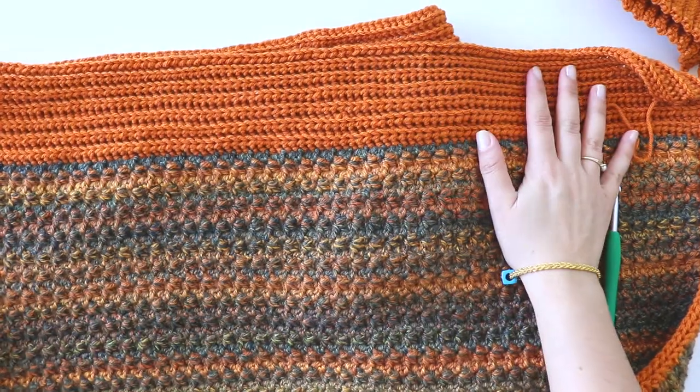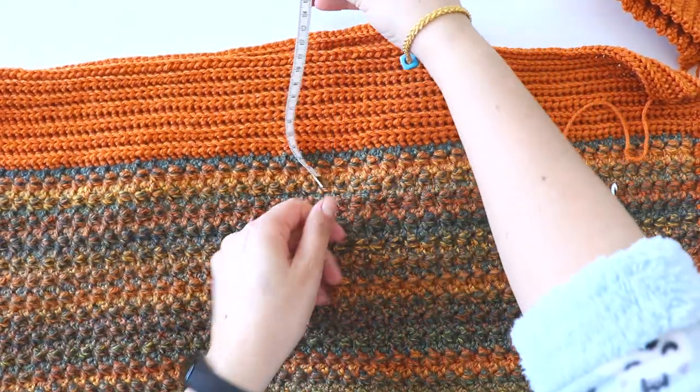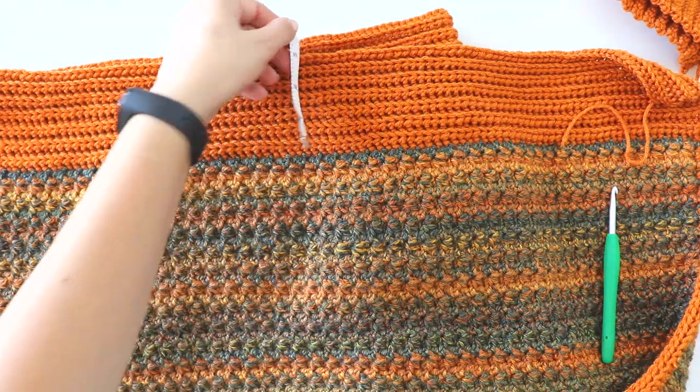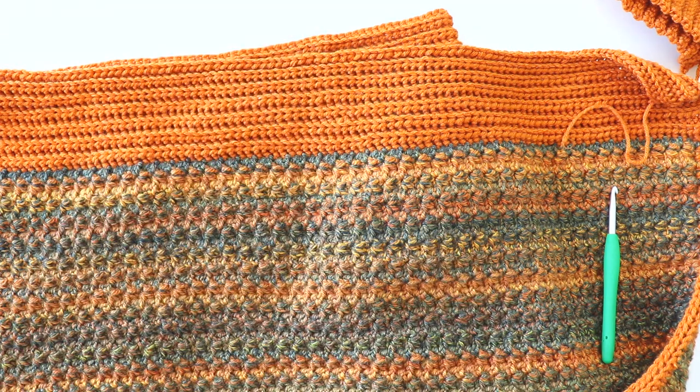I completed this part too. I totally made 14 rows — it's 8 centimeters, more than 3 inches long.